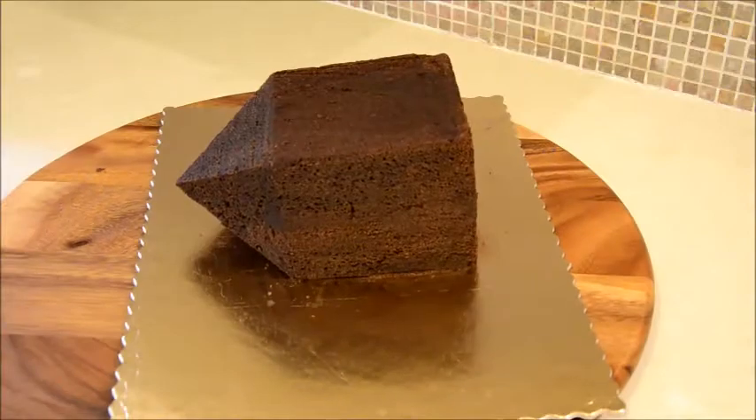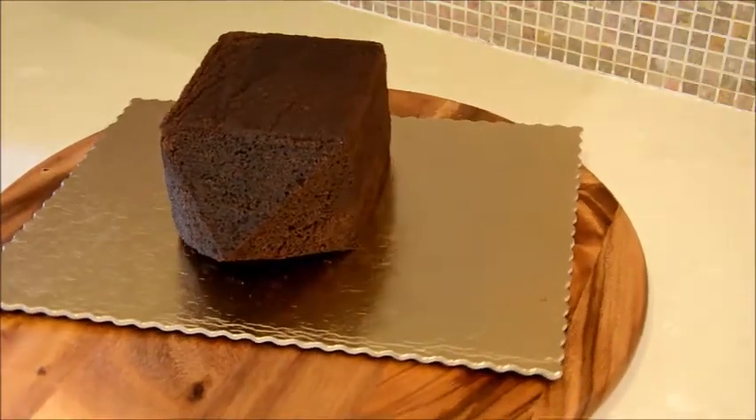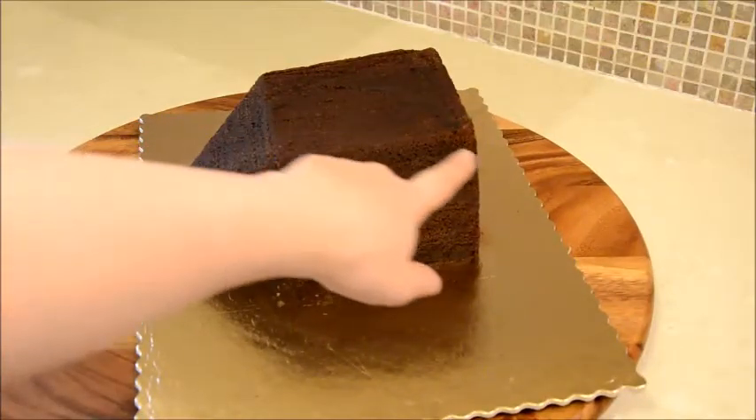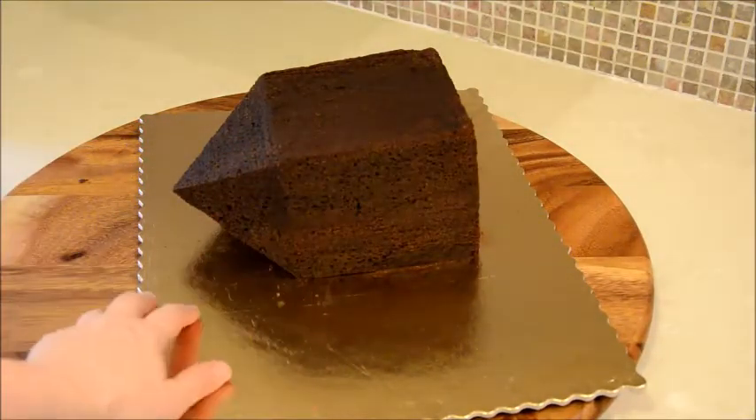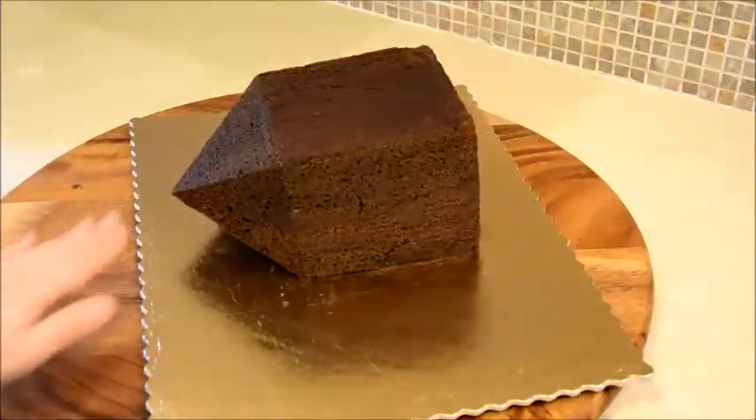I actually don't have the cake cutting part filmed, but it's very simple. I used two 3-inch high rectangular cakes, one on top of the other, and cut out this shape which is made out of a cube and a pyramid. I made sure that the edge of the pyramid is right in the middle of the cube.